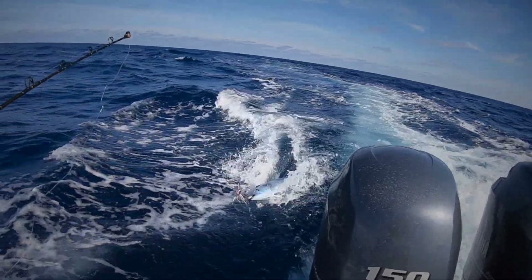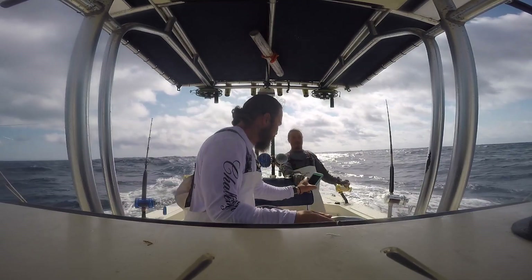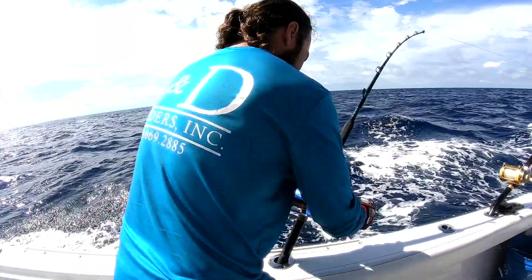Hey, what's up everybody. We went fishing yesterday trying to catch some Spanish mackerel, trying to catch enough to sell, and it just didn't happen. It was rough, it was blowing, it was a terrible day. We actually only were able to put one Spanish in the box. It was quite disappointing, but on the radio it was a cry-fest all day.